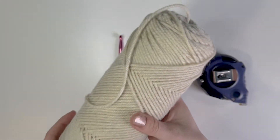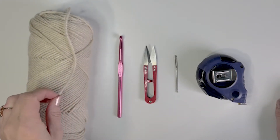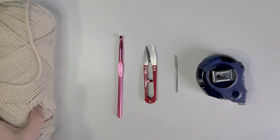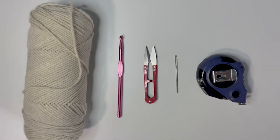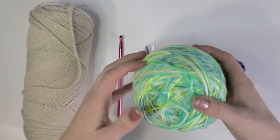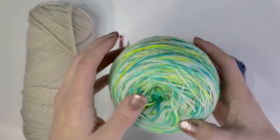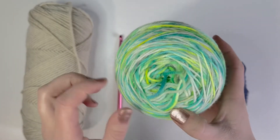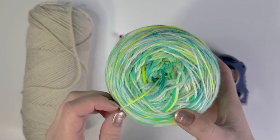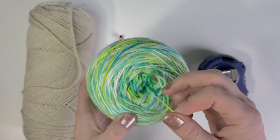Feel free to just buy a cheap skein of yarn when you're just beginning, because you will want something that you can practice with and you won't care if it's really nice and expensive yarn. Something like this is really nice hand-dyed yarn that my grandma actually bought for me in Seattle — something like this I would wait to purchase or just wait to use until you feel a little bit more confident with your crocheting and you feel like you are making some pretty things.